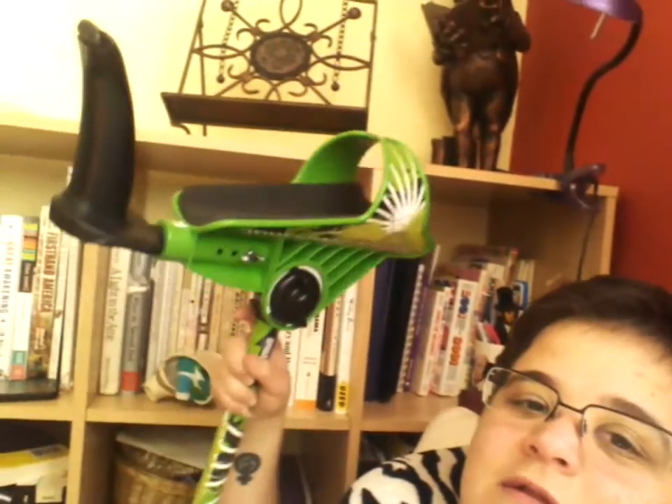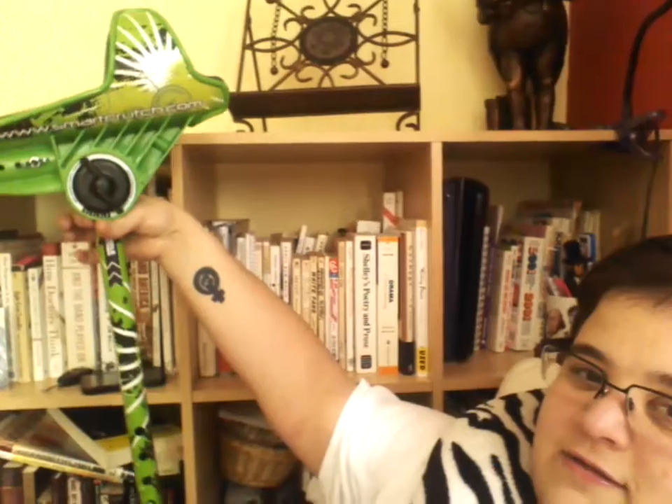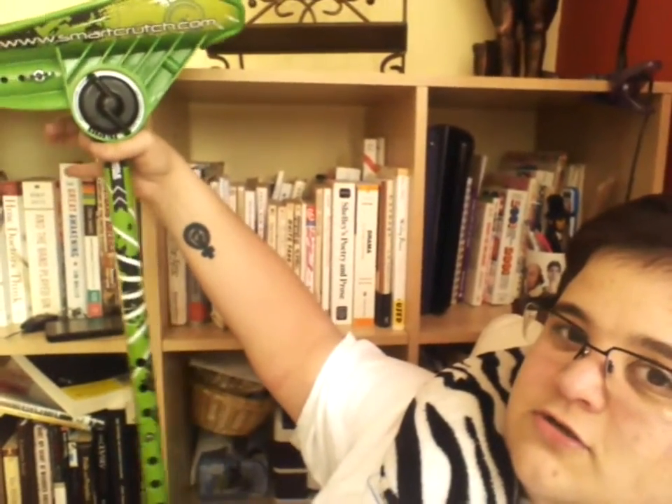The length between the cuff and the handle is a little bit long. It goes all the way up to my elbow, and that isn't the short setting. But I'm pretty short, so. They feel awfully top-heavy, and if you hold it by the top, you can see how it just sort of goes right off center. That's been difficult to manage.